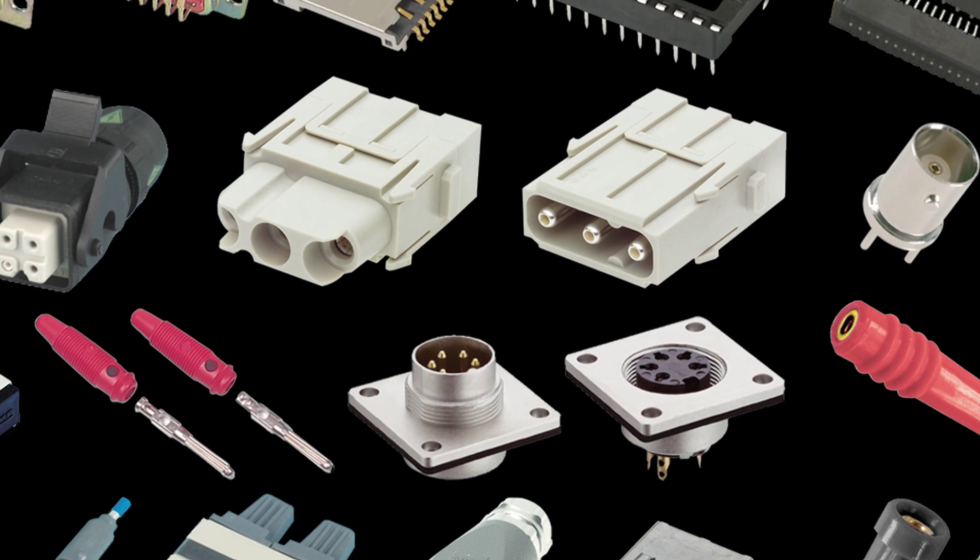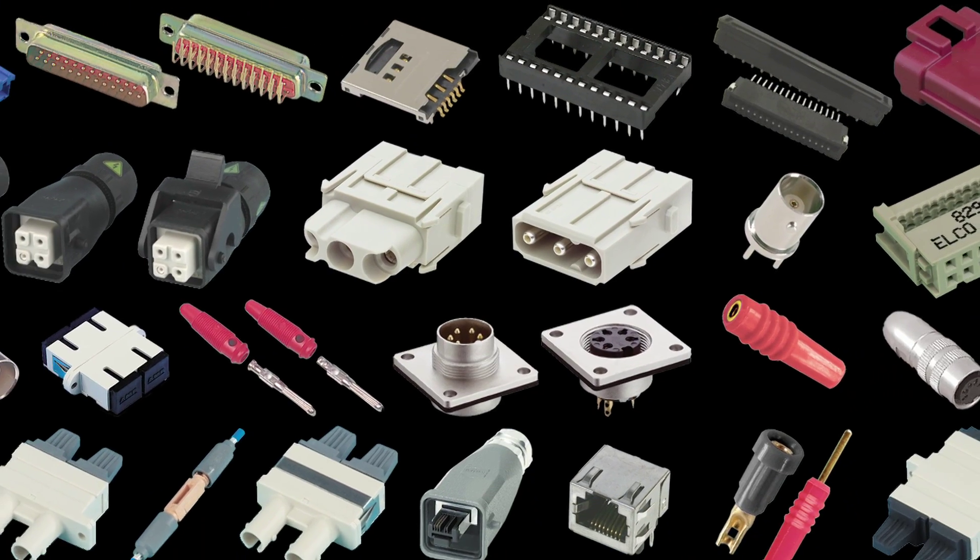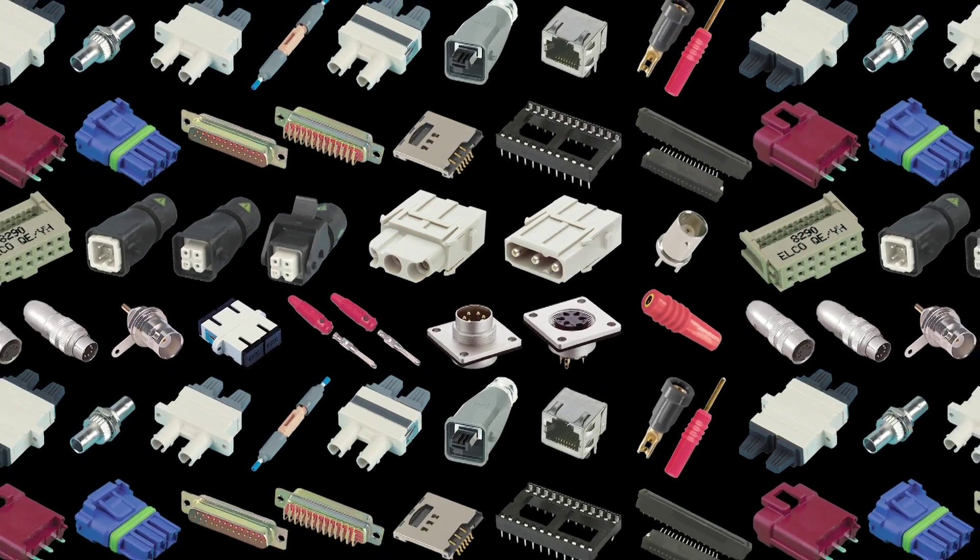Element 14 has the widest range of more than 20,000 connectors, manufactured by top global brands. Once again, you can get more information about this product by clicking on the link nearby the screen, or just click on the shopping cart to place your order now.